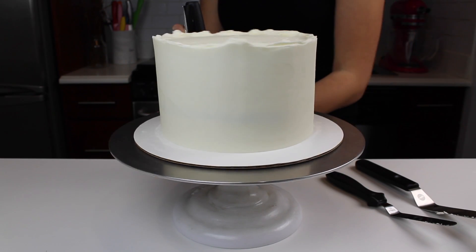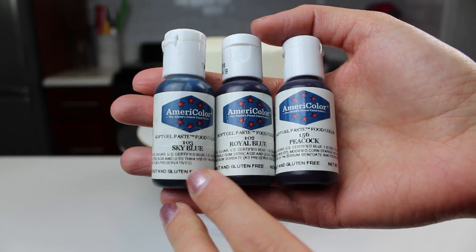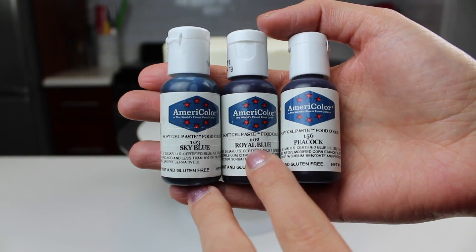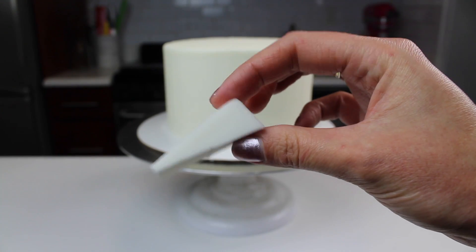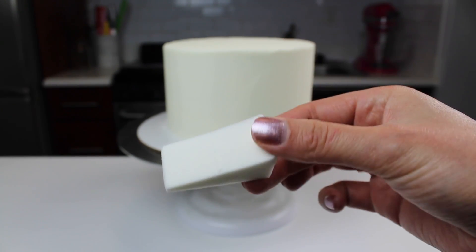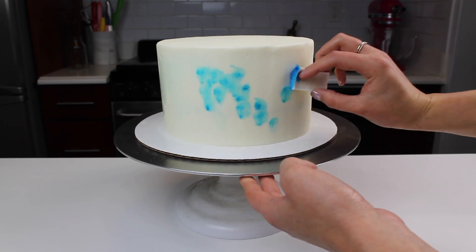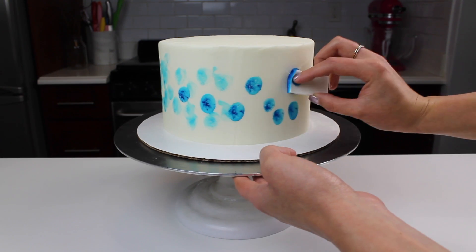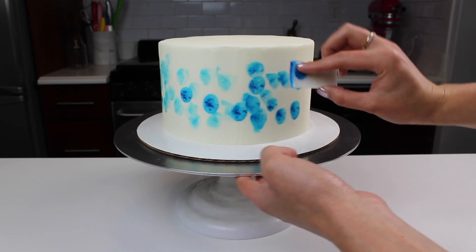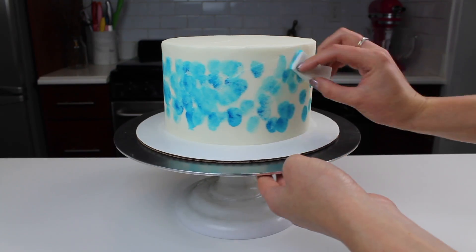I then smoothed a second, thicker layer of frosting onto the cake, and went to work adding some coloring to the side. I'm using Sky Blue, Royal Blue, and Peacock AmeriColor gel food coloring, mixed with some vodka, and using a cosmetic wedge to dab some of that onto the side of the cake. It's important that your cake is fully chilled before you do this, and that your buttercream is crusted, just to help it stand up to the moisture from the gel food coloring and vodka mixture.